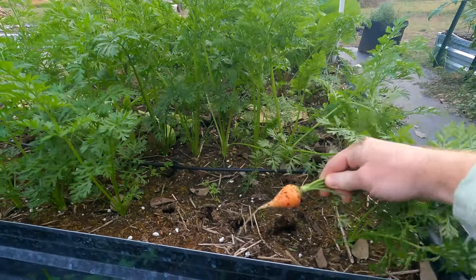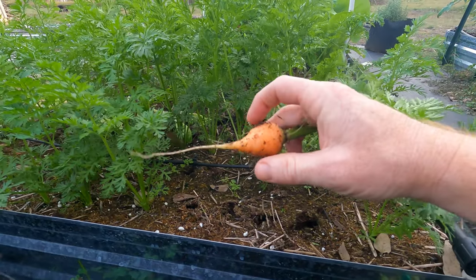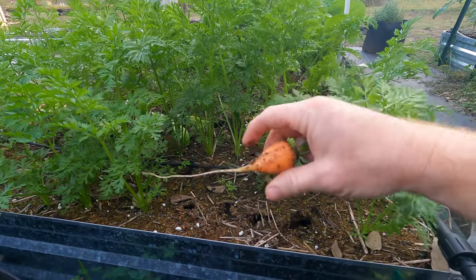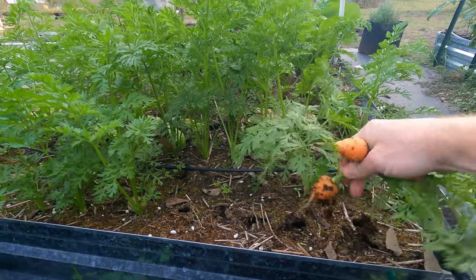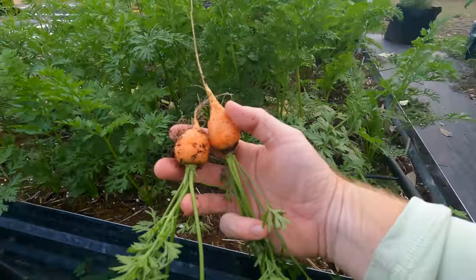So I'm going to start pulling them — and there we go. These are small carrots, little ball carrots. They're not full length carrots; they're made to be that way. And they look beautiful. I'm really happy with those.